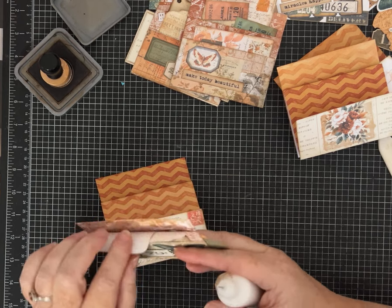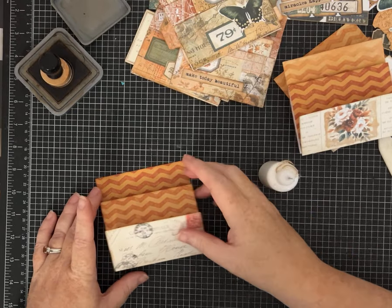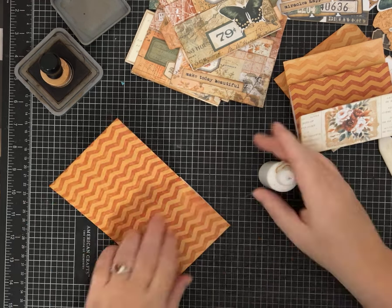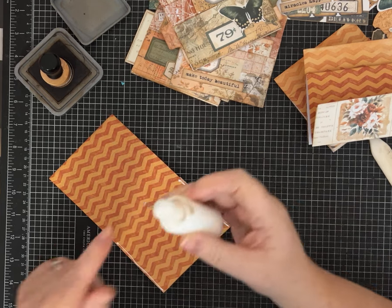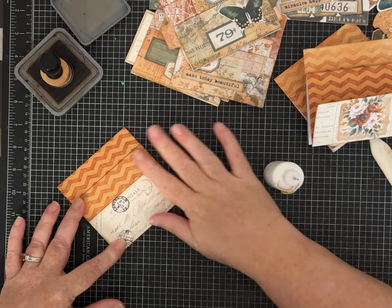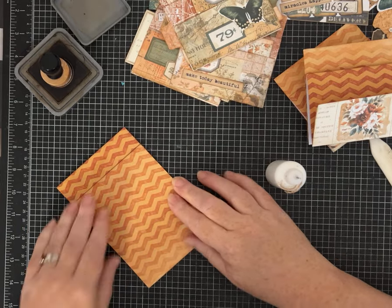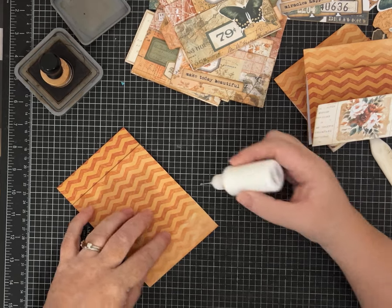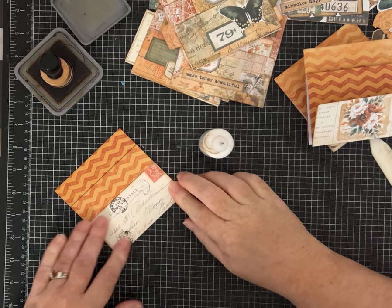To glue these together: the big pocket is the same on each one. Fold it down and add glue just to these two sides. Try to be neat — having a tiny-tip applicator helps because you don't want your glue too thick or you'll lose space in your pocket. Make sure you give that time to dry. Then this little pocket is also the same for all three: add glue to these two sides.